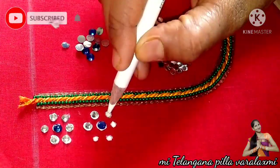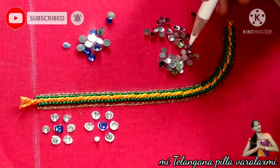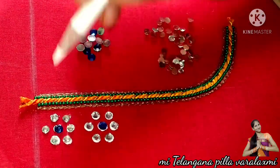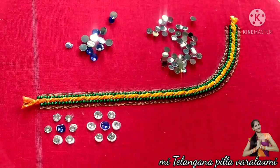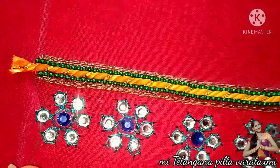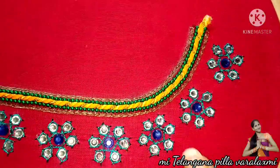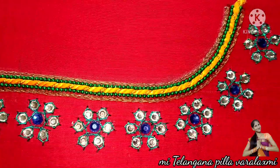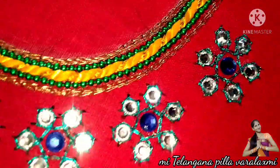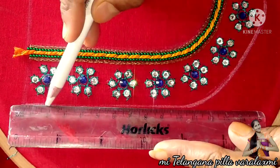You can also see the hands-on work. You can check the two videos in the previous videos. You can also check the video in the description box.